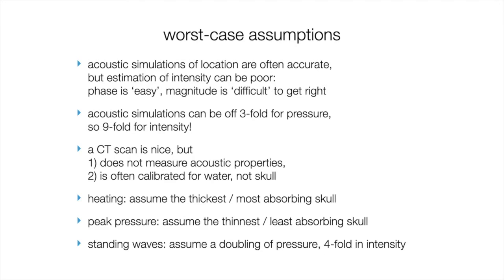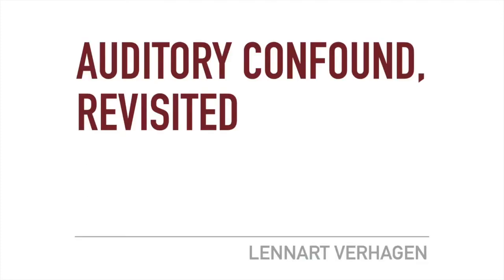Switching from advanced safety, I'm now going to move to a major confound of transcranial ultrasound stimulation: the auditory confound, which I introduced last week.